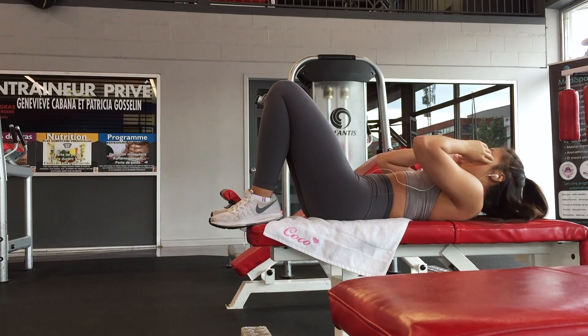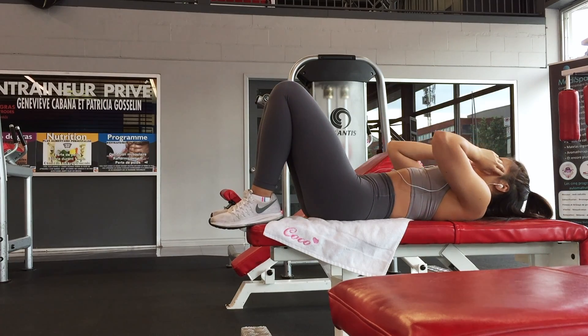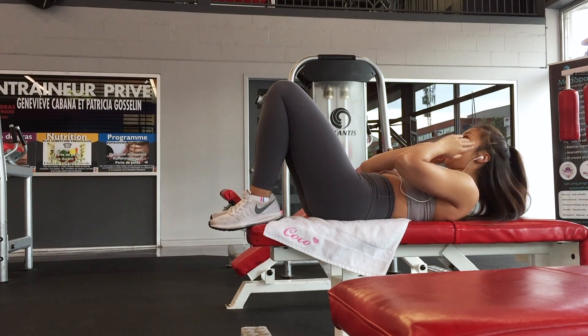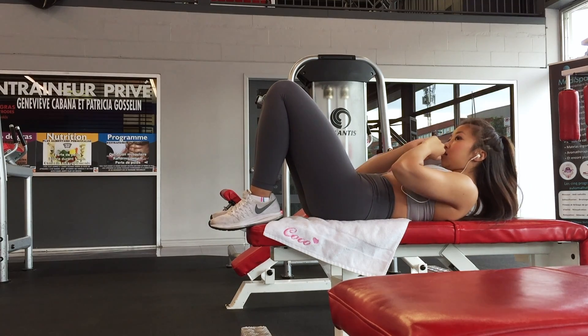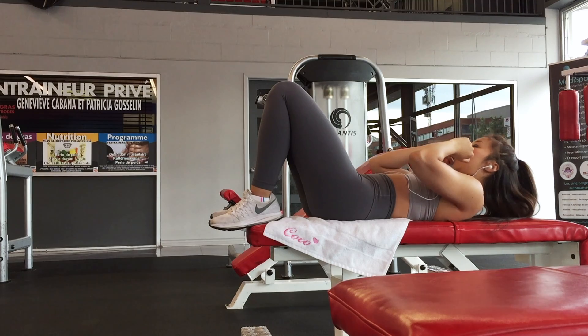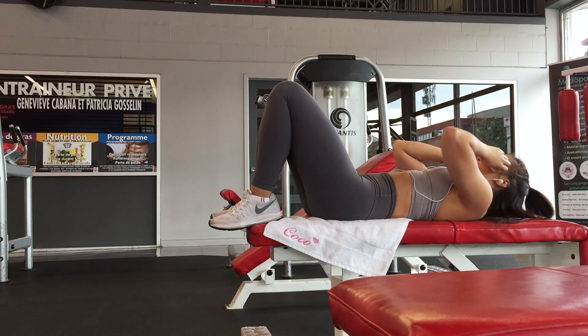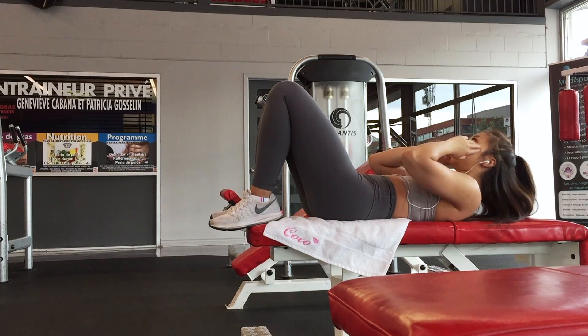For this ab workout, there are just three exercises that you're going to do back-to-back, meaning there's no break in between, and that's 25 reps each. It's a very simple and quick but super effective workout if you do it right.